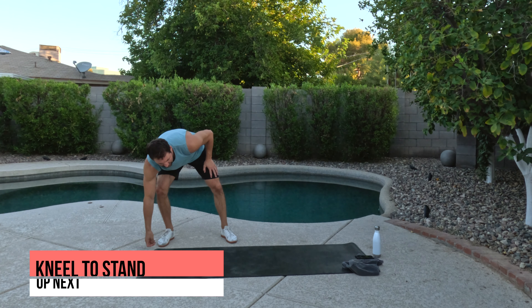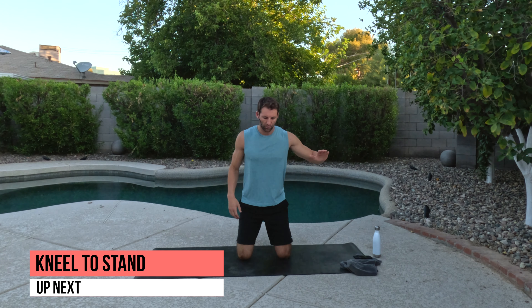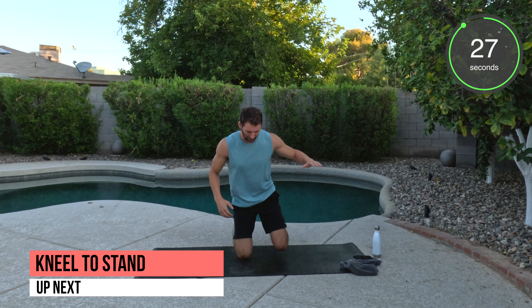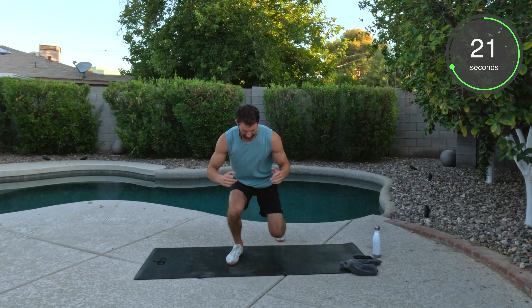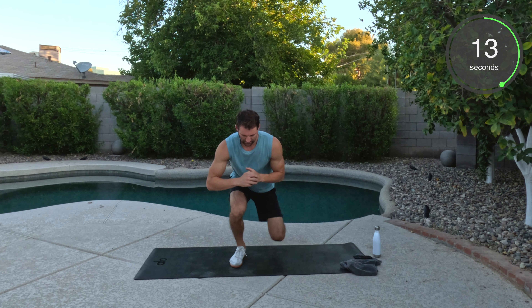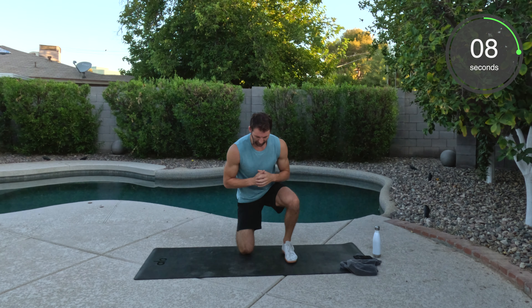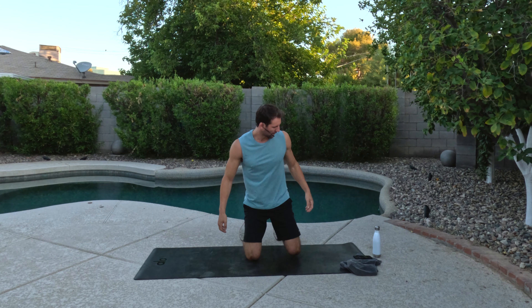We're going to go kneeling to standing. This one's a deceptively challenging movement. So you're here — if you need to hold on to something you can, side of a couch, countertop. Back down. And we're going to stay in this low squat position. As you come up, back down. Good work. When we finish this movement, you're going to catch your breath and grab a drink — you have about 30 seconds. We're working our way up to 40 seconds of work next.